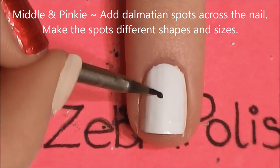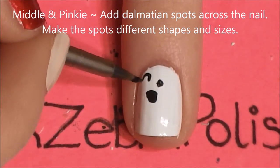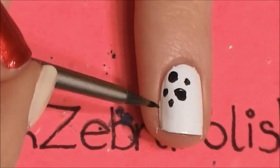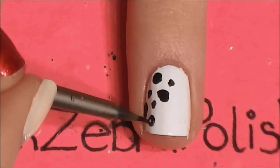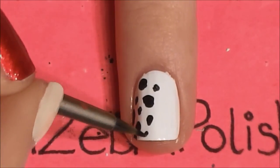And then on our middle and pinky, we're going to be just adding a whole bunch of red Dalmatian spots. To paint these, you're going to be painting lots and lots of spots that are black. You can use different size spots, and you don't want them to be round — you want them to be kind of almost like they were splattered on there. So just make all kinds of spots and fill in your nail.